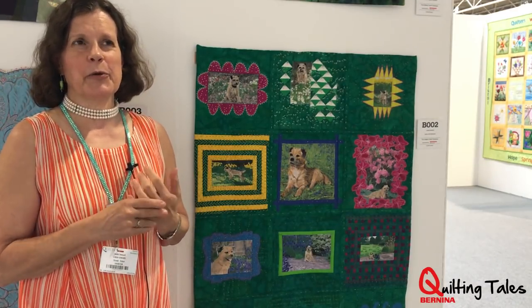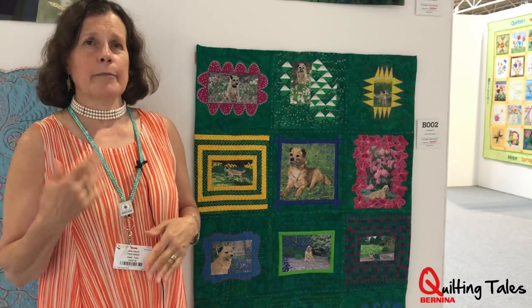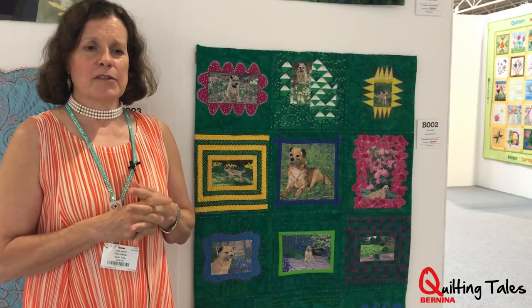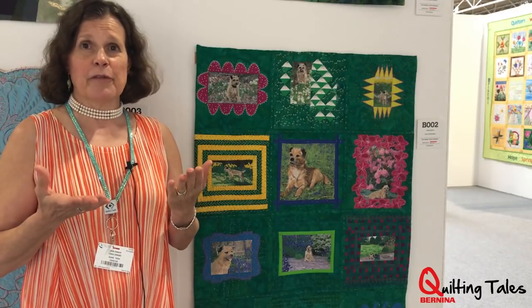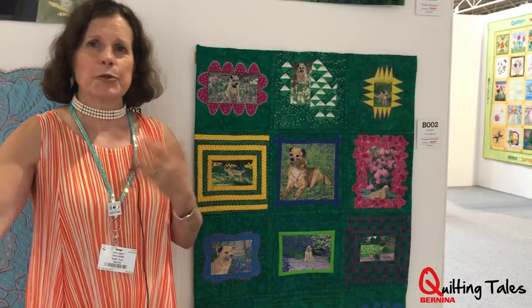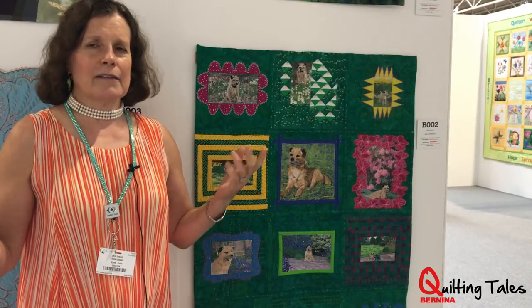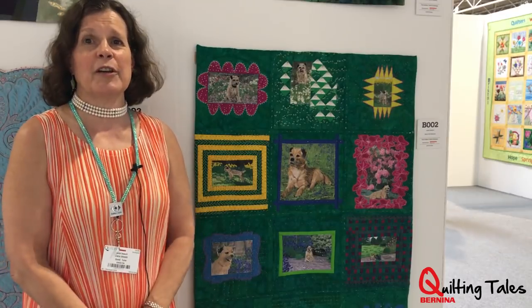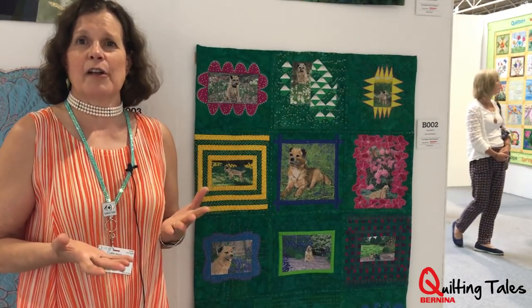I'm thrilled to be part of the global quilting community. I have friends from all over the world. I'm doing quite a few lectures here at the Festival of Quilts, and when I put together the lectures, I contact people from all over the world — so I've got quilts from Australia and all over the States and Japan. It's just wonderful. And sometimes I get to meet these people when I'm here, but even if I don't meet them in person, we are friends online.